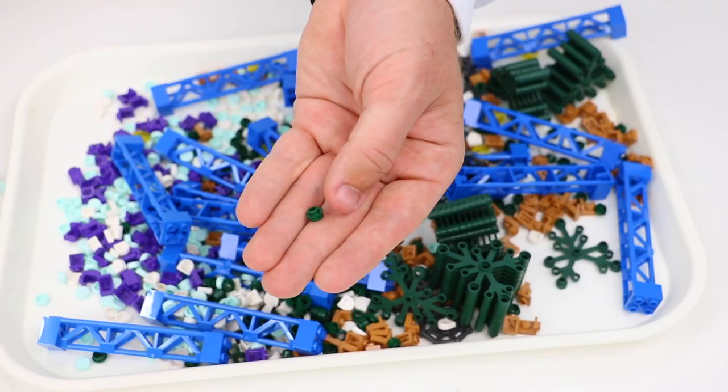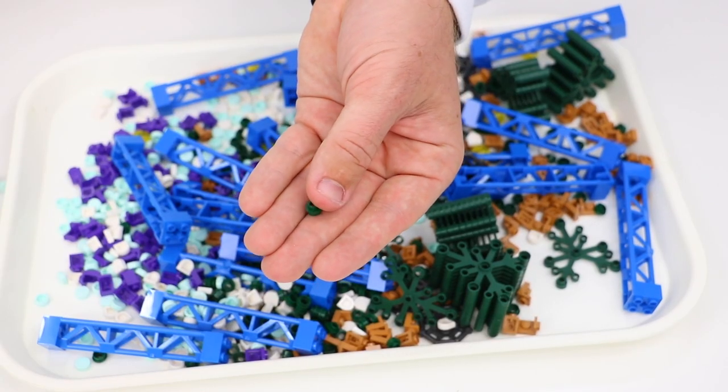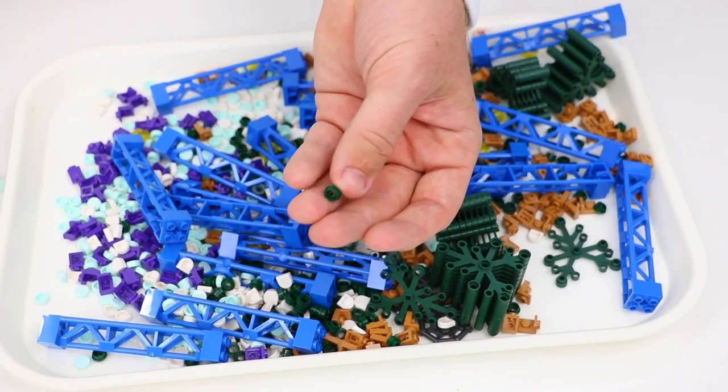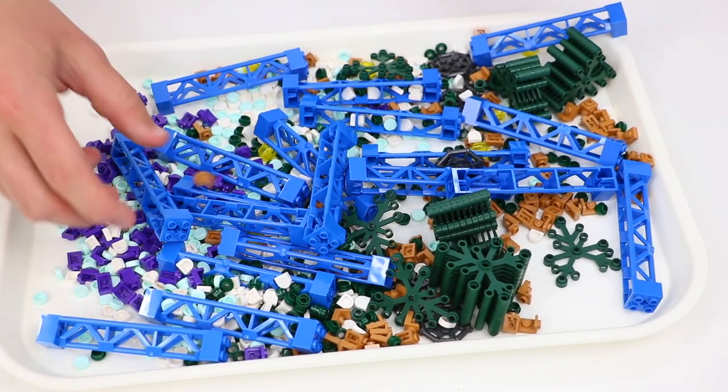I also picked up a few transparent yellow minifigure heads as well as these really cool spider-man web frame plates. And finally, the last part in this cup is a 1x1 circle stud with a hole in the center.